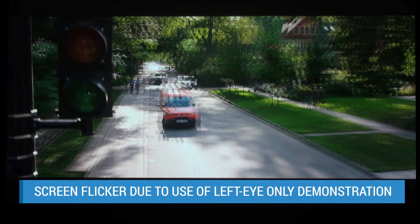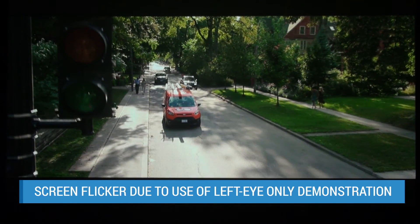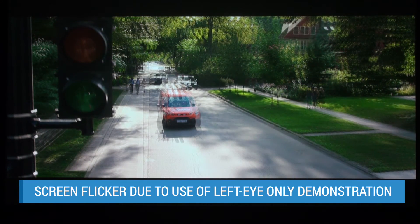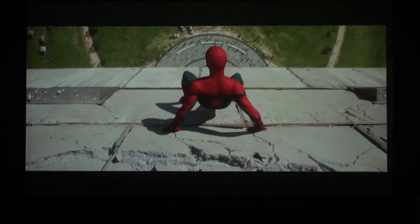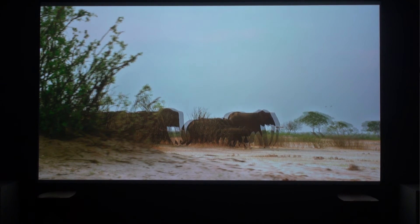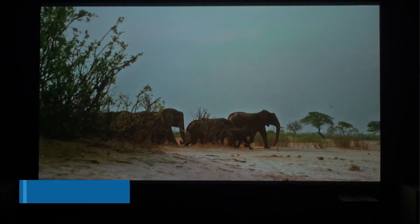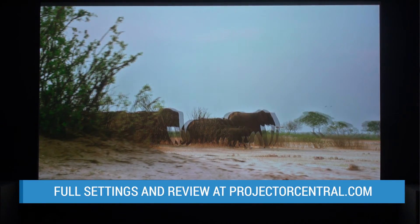The 325 also delivered some of the best 3D I've seen from a projector. You can watch 3D with off-the-shelf RF shutter glasses — no separate emitter is required. The 325 obviously didn't have the brightness of projectors rated at 2500 lumens or more, but the color through the glasses was surprisingly good. Skin tones looked mostly natural right out of the box with no obvious green or other tinting. I eventually dedicated the bright game preset mode for 3D, and with some modest tuning got very satisfying pictures.